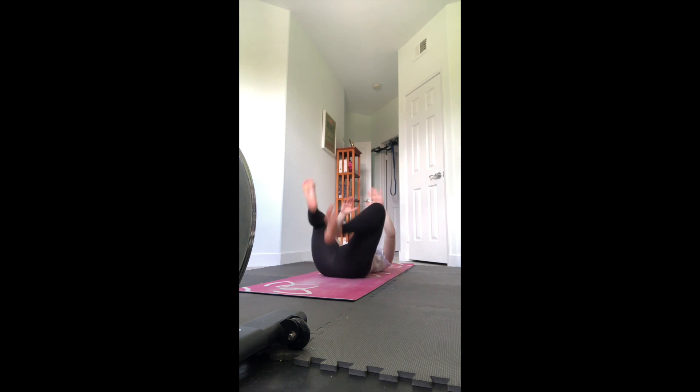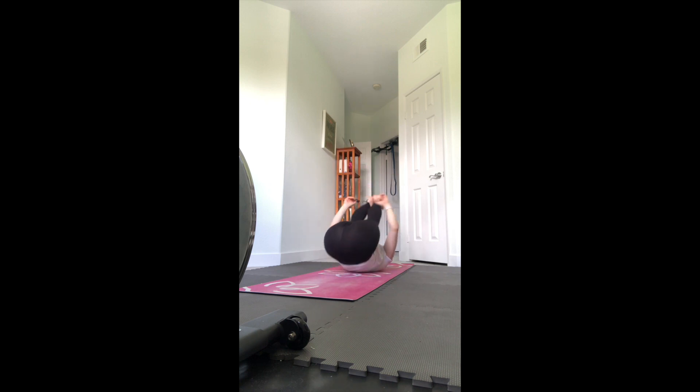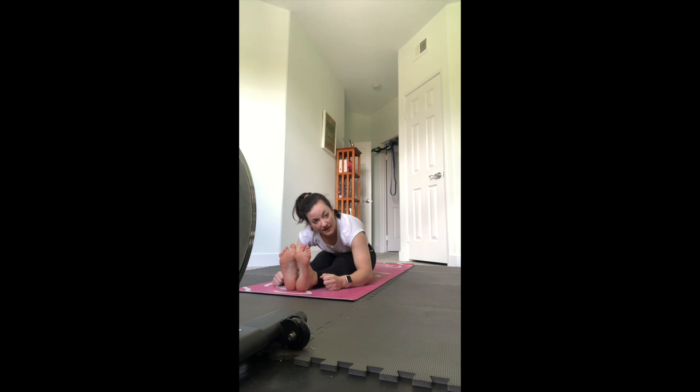Happy baby when you're ready - grab the inside edges of the feet, flex the feet, lengthen your tailbone down. Actively push down with your hands just like you're trying to push your knees towards the floor on the outside of the ribs to open up those hips. If you want to rock a little side to side, you can. Go ahead and hug your knees in, rock and roll forward and back two or three times to massage your spine, then come up to a seated position. Seated forward fold to help counter some of those back bends - extend the legs straight out, flex the feet, sit up tall and then fold. If you have that strap you can always use that, hold your legs, feet, or wrists - whatever you can reach.